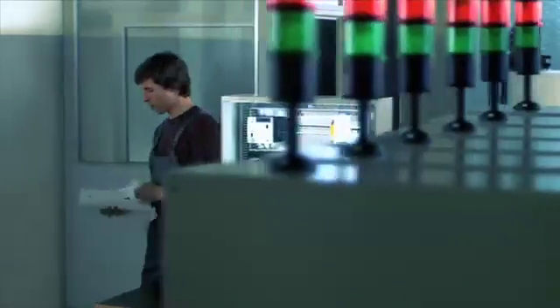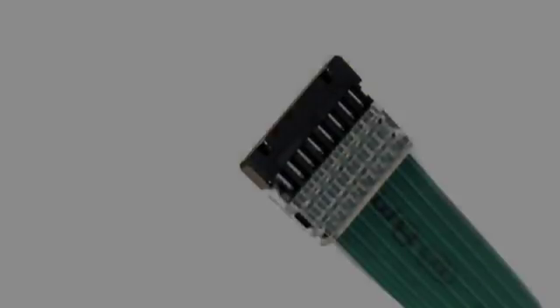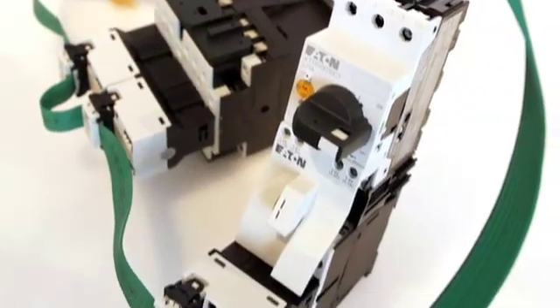In today's cost competitive world, everyone is looking for solutions that save time and money, but not at the expense of quality. Eaton's SmartWire DT, the intelligent control panel wiring solution, delivers on every front.